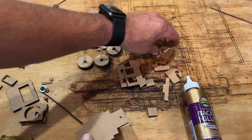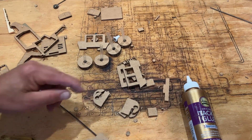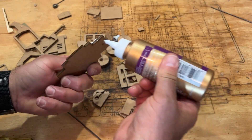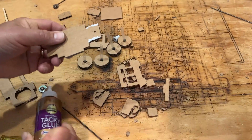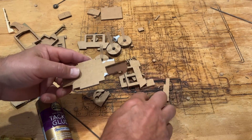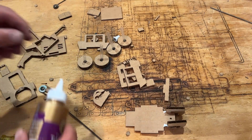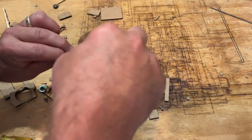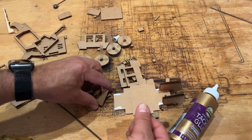Next, find the undercarriage and the four axle holders. There are two styles — a thicker one and a thinner one. The thicker one goes in the front. Same rules with glue: less is more. Put a little on both sides and they just slide in like that. This is part of the four millimeter groove technology because of the cardboard. Then do the same thing in the back — a little glue, and slide them underneath.